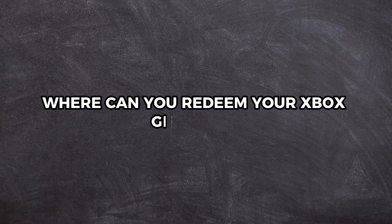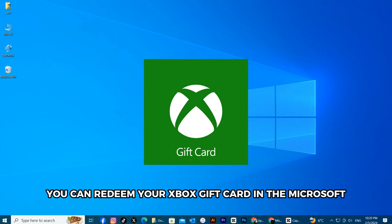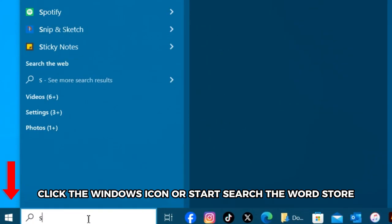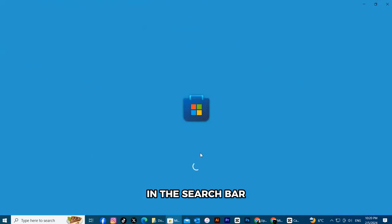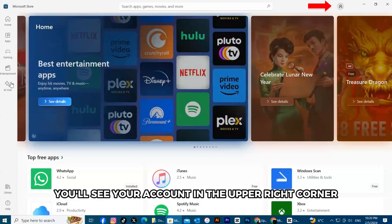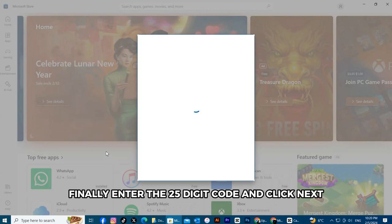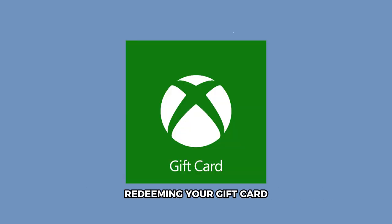Where can you redeem your Xbox gift card? You can redeem your Xbox gift card in the Microsoft Store on your Windows device. Here's how to go about it: click the Windows icon or Start, search the word Store in the search bar, and you'll see your account in the upper right corner. Next, tap the link titled Redeem Code or Gift Cards. Finally, enter the 25-digit code and click Next. Follow the instructions in the prompts to finish redeeming your gift card.